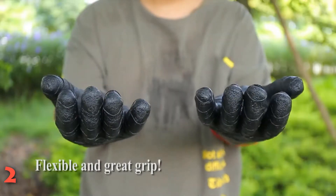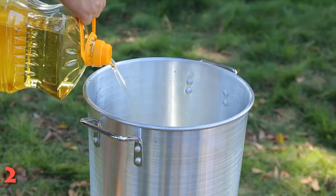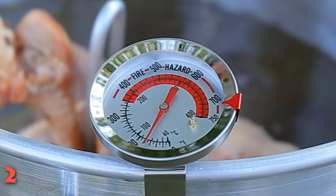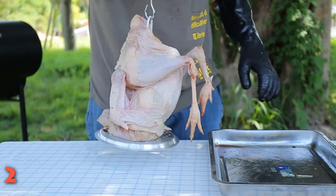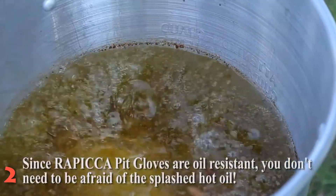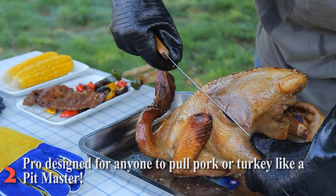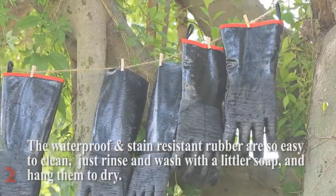These gloves have a sweat-absorbing cotton lining as well as textured palms, which makes it easier to grip wet or greasy items. They can withstand temperatures over 900 degrees Fahrenheit, and they're 14 inches long to protect your lower arms as well. The gloves come in several sizes, and they're ideal for handling hot items around your grill or smoker.